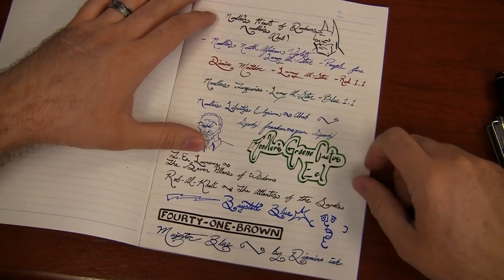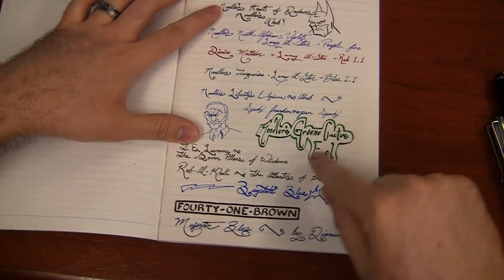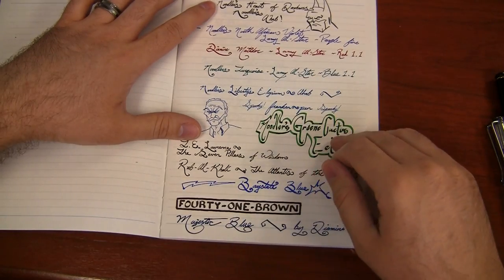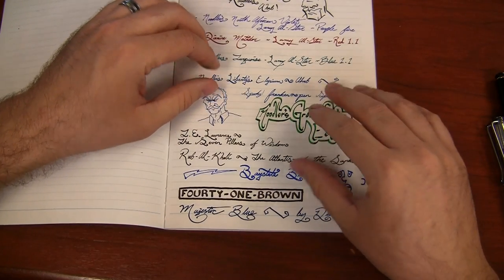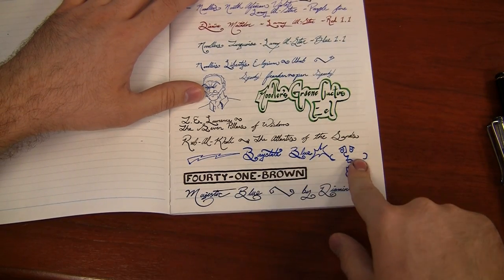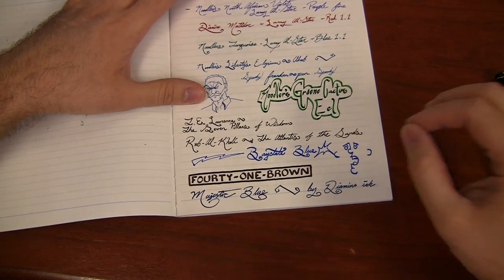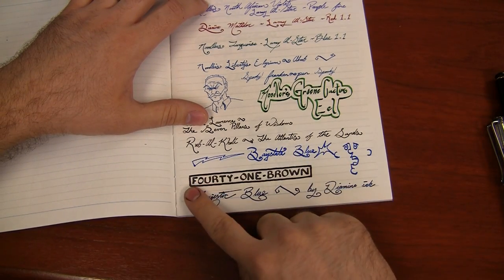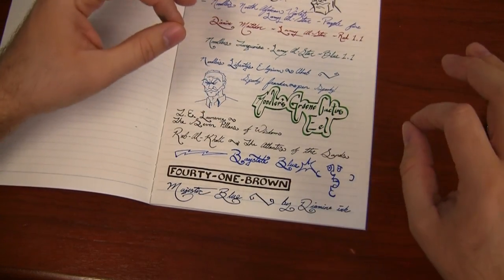And it held up really well. The only inks that really started to reach past the point of satisfaction would be the Noodler's Green Cactus Eel — super, super wet ink used in a really wet italic. It started to get a little bit of spread on there, not really any feathering, just a little bit of spreading. Bay State Blue in a flex pen — that is the combination we use to try to just obliterate paper — and it held up reasonably well, though I definitely got some spread there. And 41 Brown in an italic as well got a little bit of spread, not anything too crazy. Everything else held up okay.